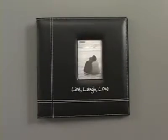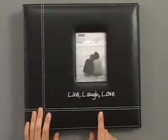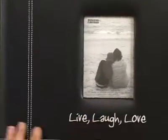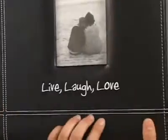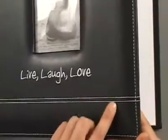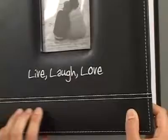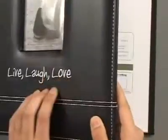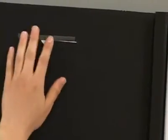This is our 12x12 Black Live, Laugh and Love album and this cover has a space for you to put your 4x6 photo here. This cover is covered in some kind of leathery material and it's very thick and sturdy and it's almost plush — you can kind of press it in. Here's the back of the front cover and you can see where you can put your little photo.